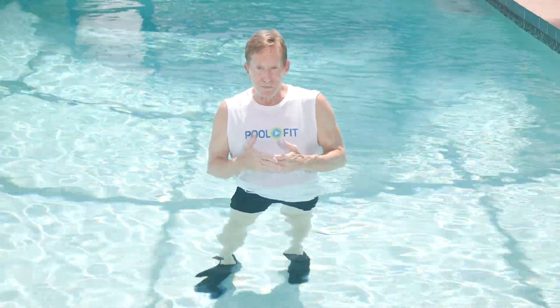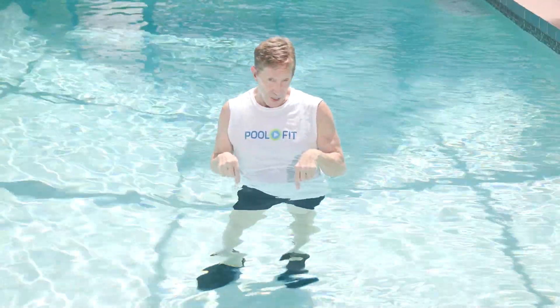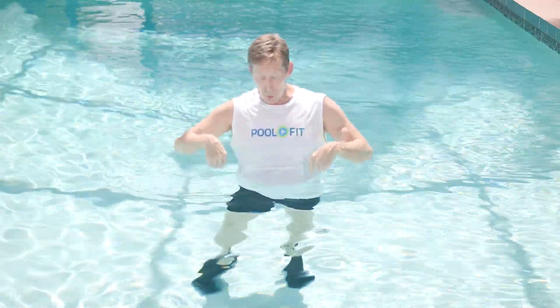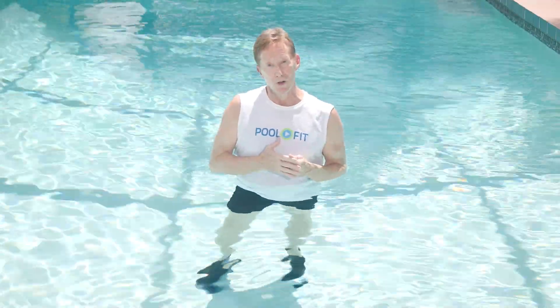This 15-minute joint tune-up features 24 AEA Arthritis Foundation exercises that work from the neck all the way down to the ankles, with special emphasis on the shoulders and the hips. I'm in the pool, but you can be outside of the pool with the support of a wall or a chair.